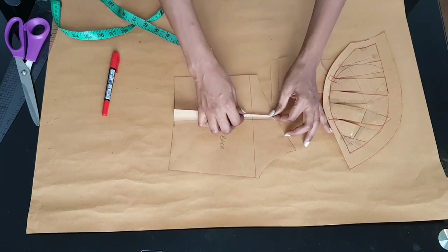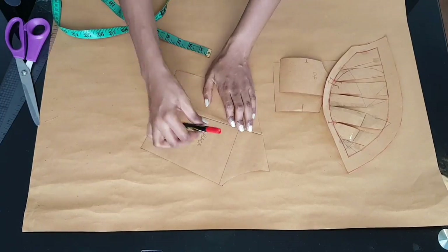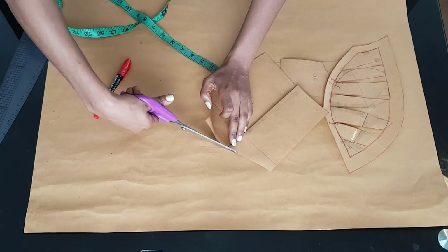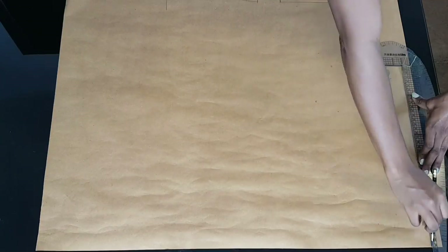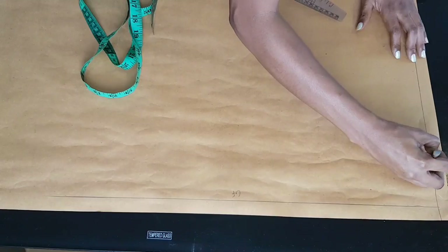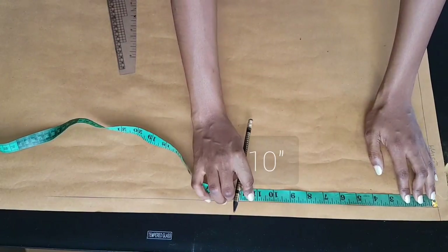Here are all my pattern pieces — I have my front bodice pieces and my back bodice piece. For the back it's one piece, so I folded the dart because I'll be cutting just one panel for the back. Moving on to the skirt: I have my piece of paper and I'm drawing a line at the top and at the side. The line at the side will be my center front and the line at the top will be my waist.